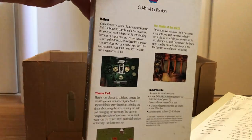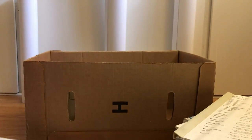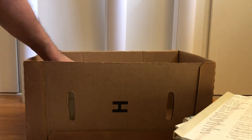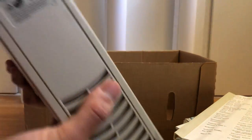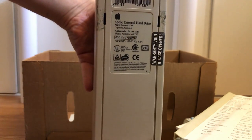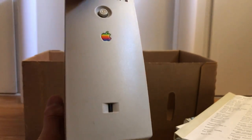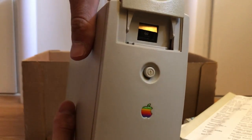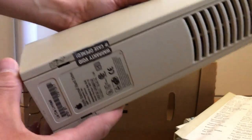Next, this big boy — it is the Apple external hard drive. There's a setting for jumpers to get it to work. It has been opened before and unfortunately the warranty is void, so I can't bring it to Apple today.